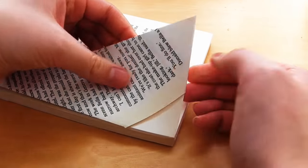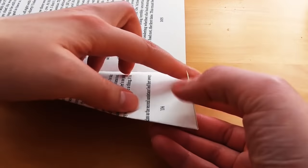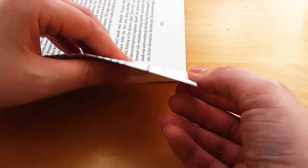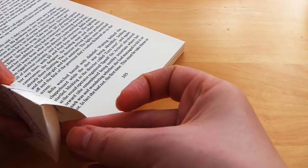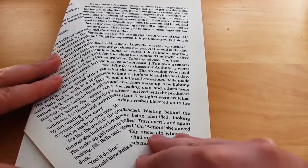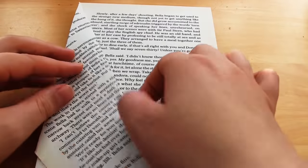You then fold this triangle of paper back on itself and hide the triangle in between the two pieces of paper. Repeat all of those steps for every page until you get the look you want for your tree. The more pages you fold the more volume your tree will have and it will be denser. The fewer pages you fold the more space there will be between each of your folded pages.